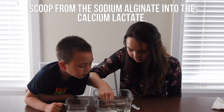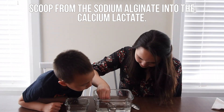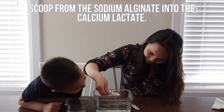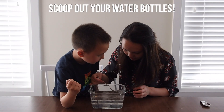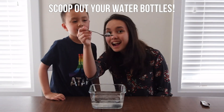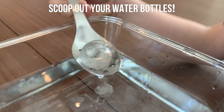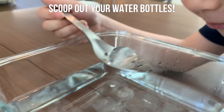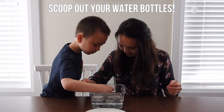Play around with adding different amounts to get different sizes. Once you've made as many water bottles as you want, it's time to scoop them out. I found that a slotted spoon worked best for this. Check out all the different shapes and sizes of edible water bottles that you've created.